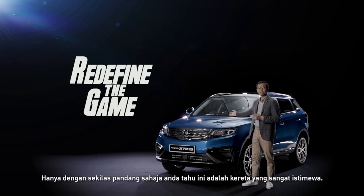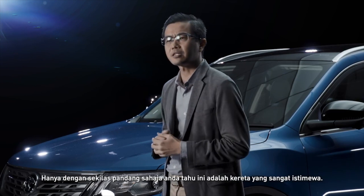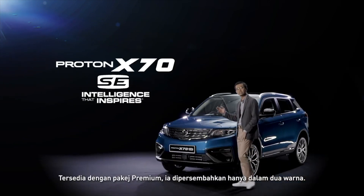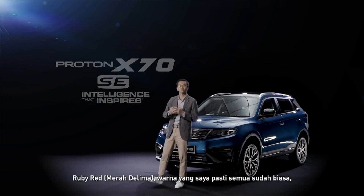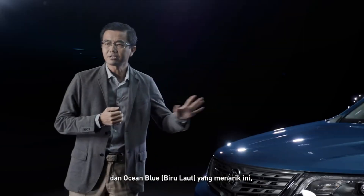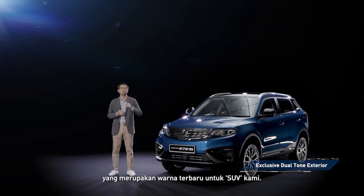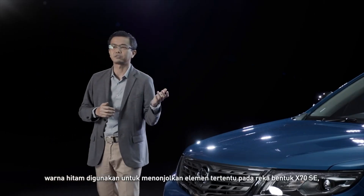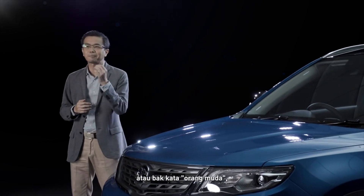Just look at it for the briefest of moments and you know this is a very special car. Available with a premium package, it's presented in just two colours — Ruby Red, a colour I'm sure everyone is familiar with, and this striking Ocean Blue, which is a brand new colour for our SUV.